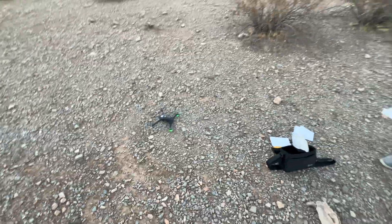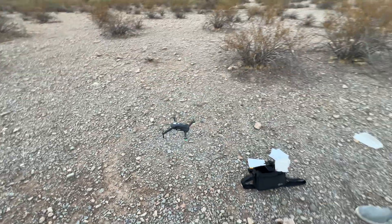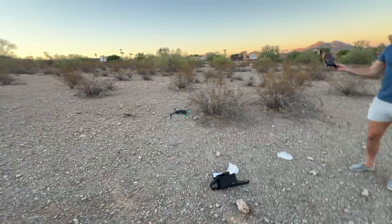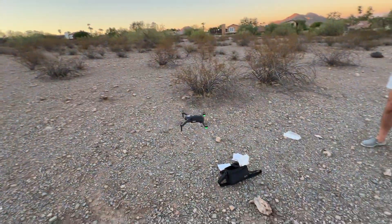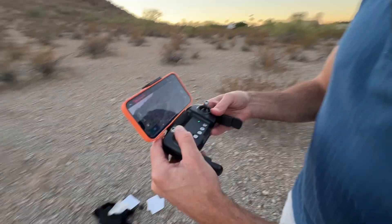There we go. Now I press it again and it's going to take off on its own. It's taking off — it's just hovering. I'm doing nothing and it's just hovering. Now I'm going to press up and it's going up.